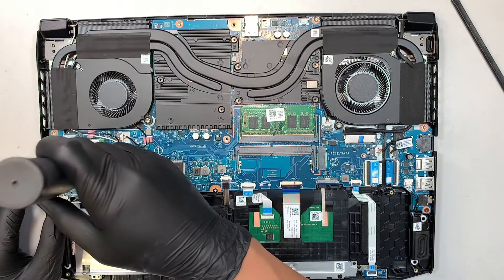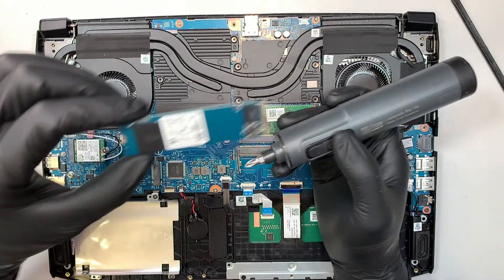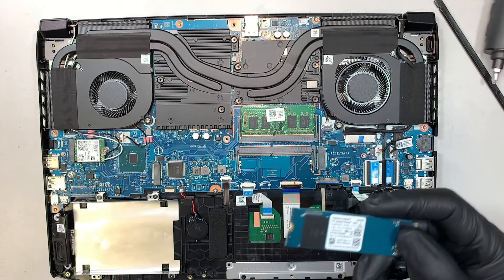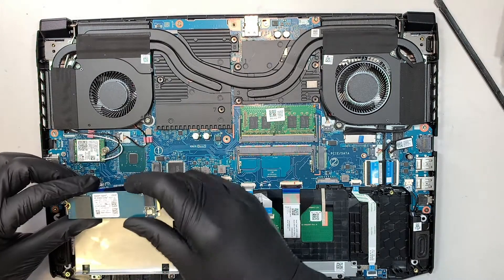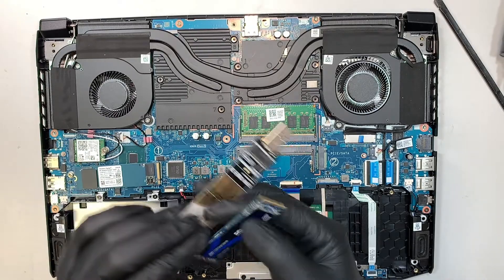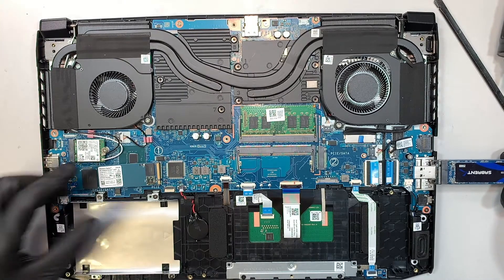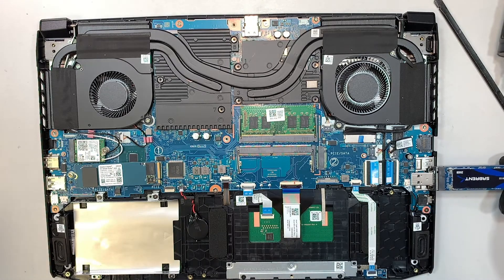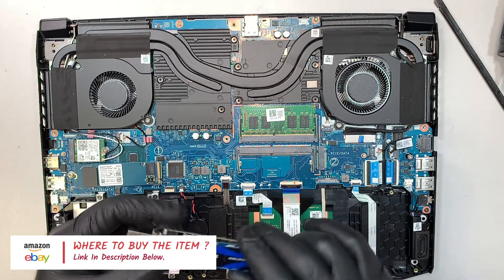Let's go ahead and remove the M.2 drive — slide it to your left. This is a 256GB M.2 drive by Western Digital. You can actually upgrade it to a larger one. For example, if you're going to a 1TB drive, you can clone everything over from this to your new 1TB by buying a USB adapter. This adapter allows you to plug it into the USB port on the laptop and clone everything over. I will link them in the description below where you can buy all the tools from Amazon or eBay.